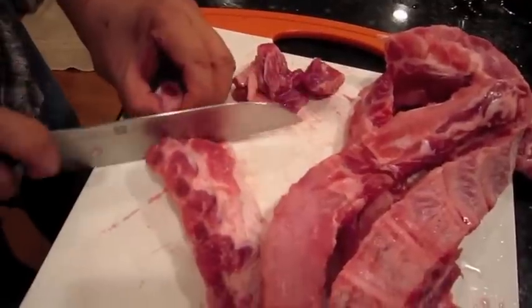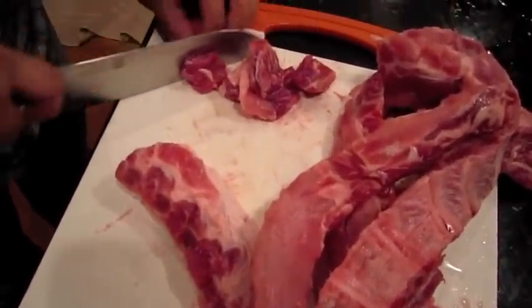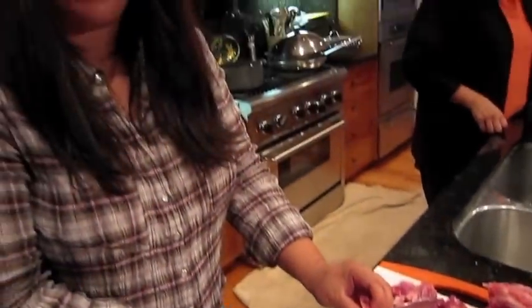You just kind of follow along cutting in between the bone. After you cut all of them, you can put them in boiling water to parboil for about five to ten minutes.